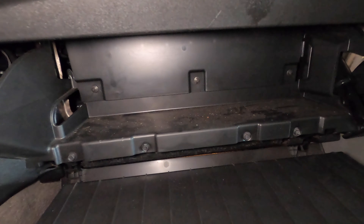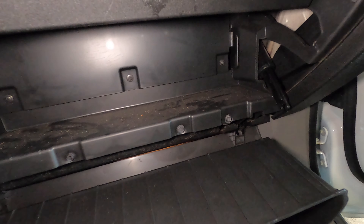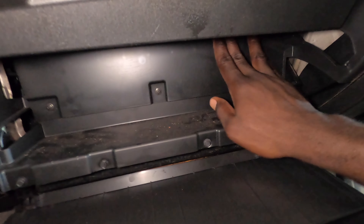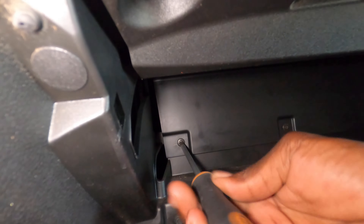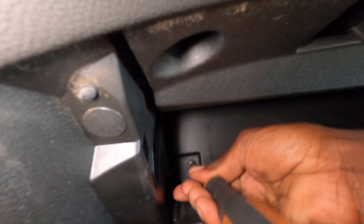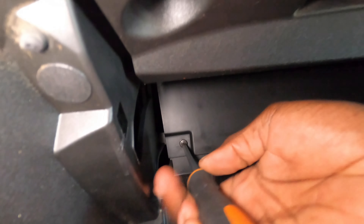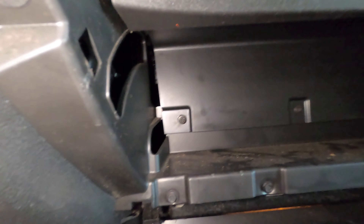Squeeze this in like that, and the filter should be back here. Let me double check. Let's just remove this and see — it's going to be Phillips screws. Normally it will just be there when you drop the glove box, but let's see what's behind this.